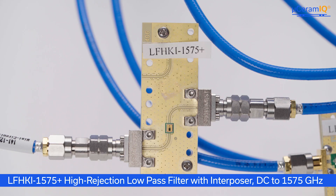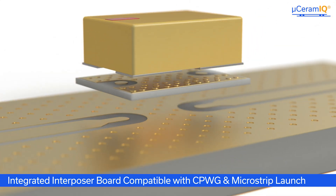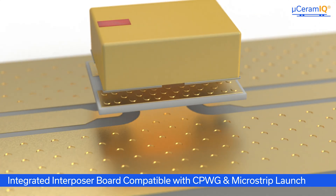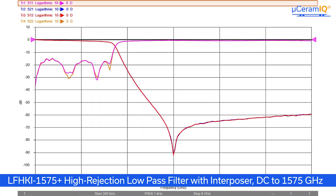The third low-pass filter I have is the LFHKI1575+. This model is the same as the previous LFHK1575+ high rejection filter, but mounted on an interposer board designed to be compatible with coplanar waveguide and microstrip lines. As you can see here, the ground around the RF pads on the LFHKI version are open towards the edge of the device and will not short when mounted on top-level traces. As mentioned before, the performance of the LFHKI version is limited compared to its LFHK counterpart, and here we can see much lower rejection peaks than the base LFHK version.